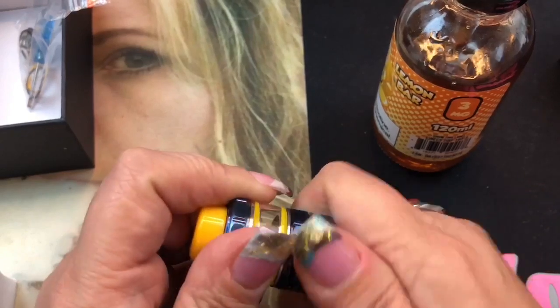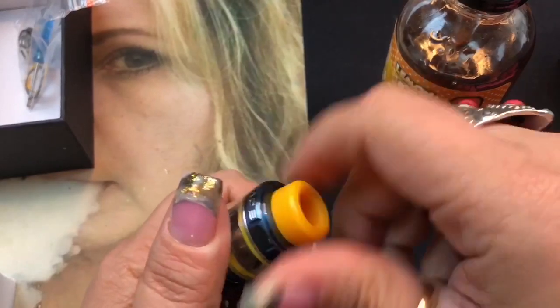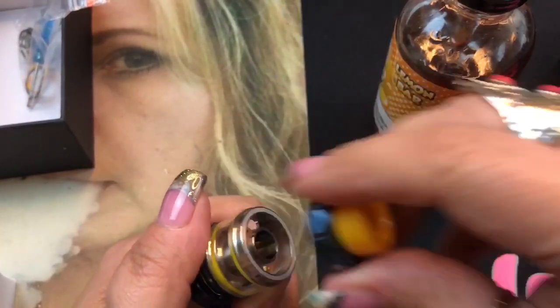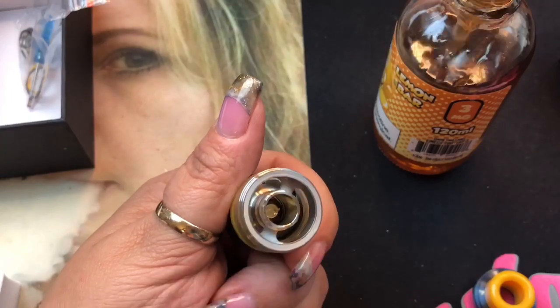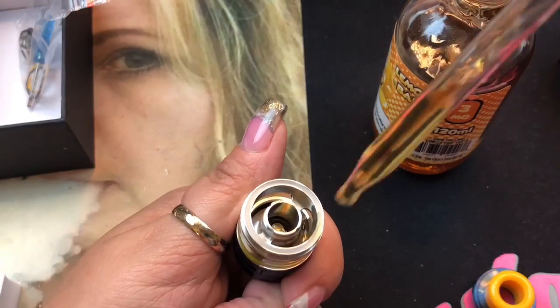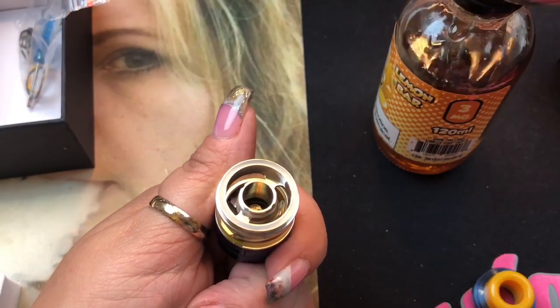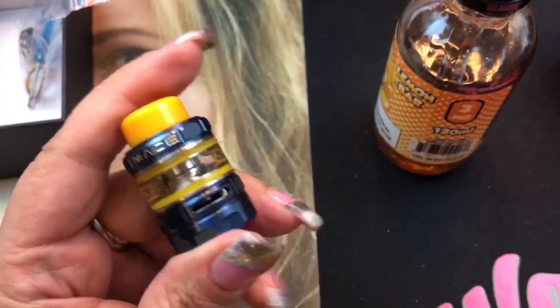I'm not going to be changing the glass, but you can do it. To fill the tank, just open the top and fill through the side ports. I love how large these juice fill holes are — literally even a dropper bottle goes in super easily. Now I need to let this sit before vaping, so we'll be back in a little bit.